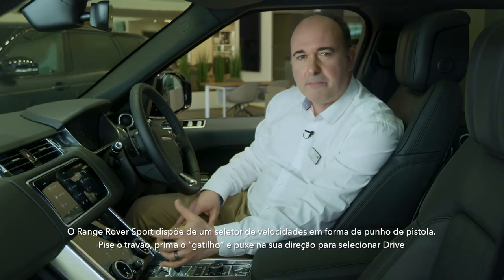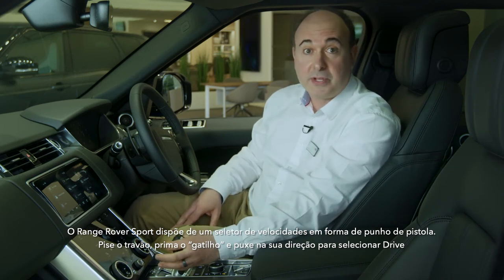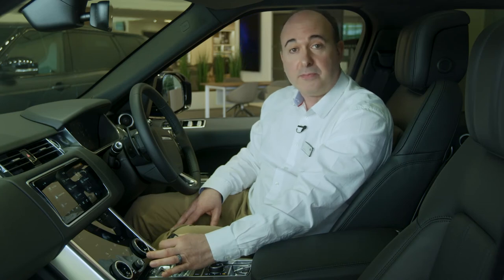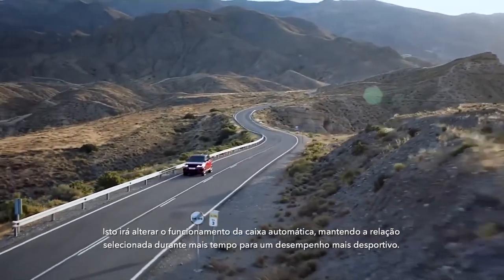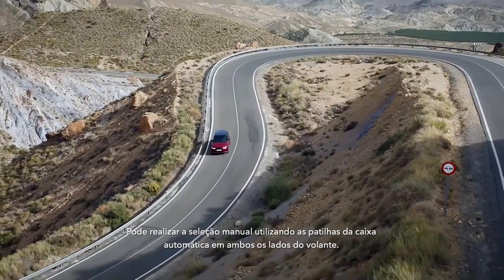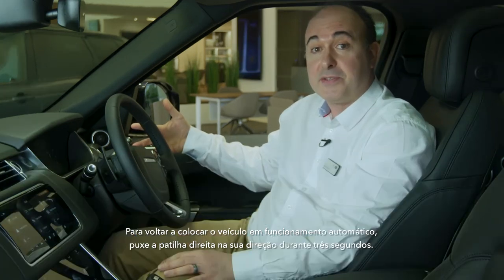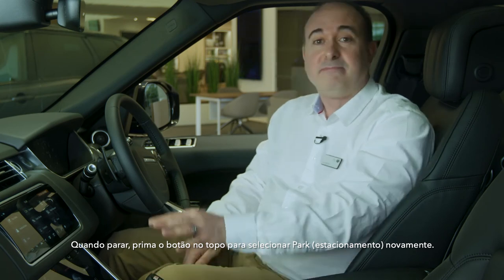Range Rover Sport features a pistol grip gear selector. Press the brake, squeeze the trigger and pull towards you to engage drive; push away to engage reverse. Shifting towards you and nudging to the left will enable sport mode, which alters the operation of the automatic gearbox, holding onto the gears longer to give punchier performance. You can manually shift up and down using the paddles either side of the steering wheel. To return the car to automatic operation, hold the right paddle towards you for three seconds. When you come to a stop, press the button on the top to put it back in park.